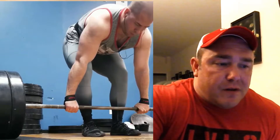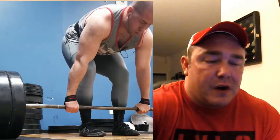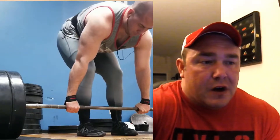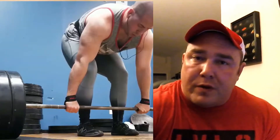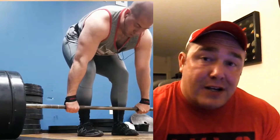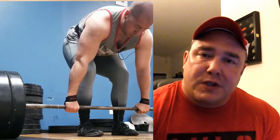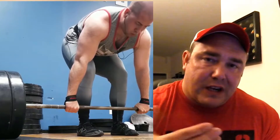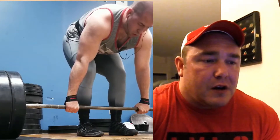One of the things I want to look at is starting from the ground up. What Will does well is getting his feet in a decent position — generally kind of right under his hips, which is a good recommendation. One thing I often say is: if I ask you to jump as high as you can, where are you gonna put your feet? You probably should have a similar position for your deadlift, because intrinsically you know you have power there. So Will does a good job with his foot position.